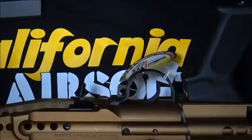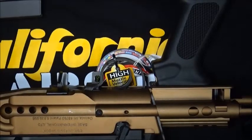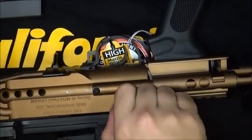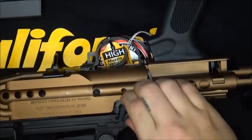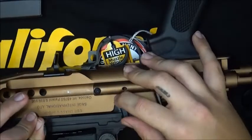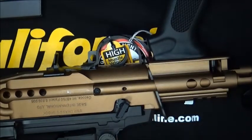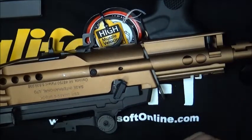This gun only shoots in semi-automatic. I know some M14s do shoot full auto by spinning this little lever right here, but as you can see, it doesn't move. I may be wrong, so if you do know that this fires in fully automatic, please comment below and let me know.